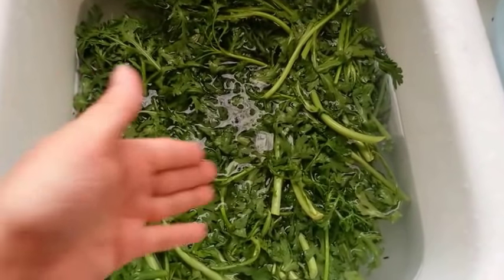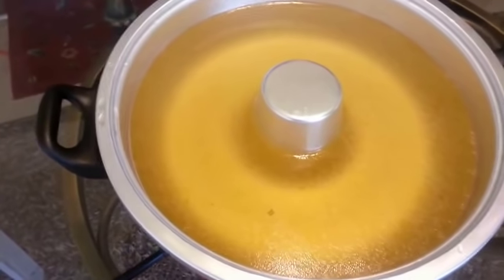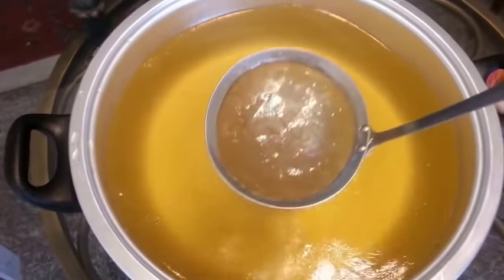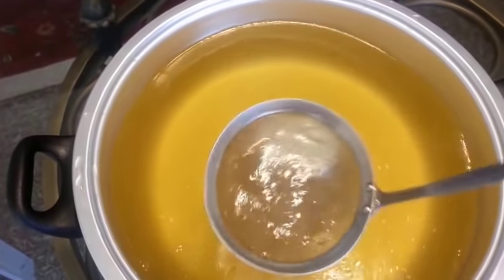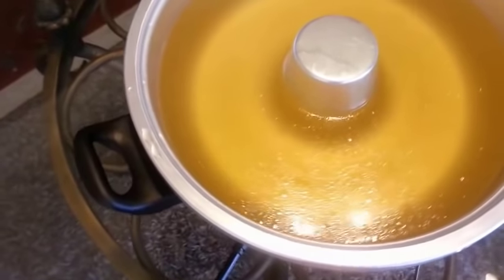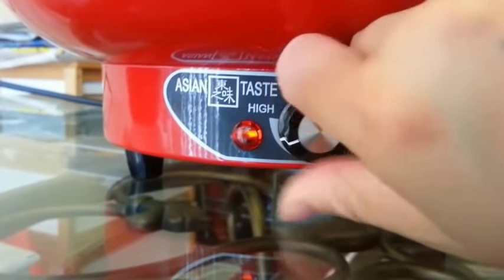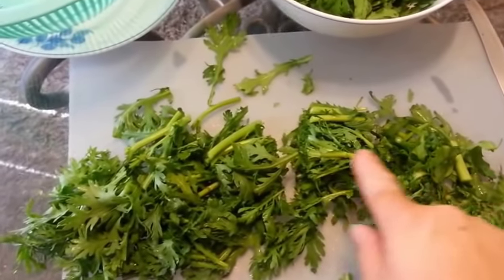Now we need to wash the chrysanthemums and cut them into smaller pieces. I've placed some of the broth into the hot pot — we want our broth to be kind of clear, so go through it with a fine mesh strainer and scoop out anything that doesn't belong. I'm going to start warming up my broth because my family's going to be home soon. We turn the hot pot on — it has low, medium, and high settings — and set it to high to bring the broth to a boil. For the chrysanthemums, just cut them into about one-inch lengths.